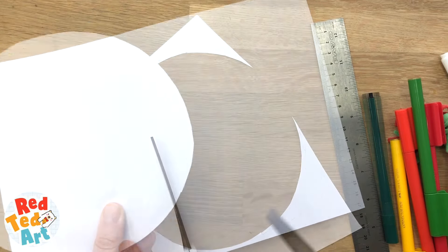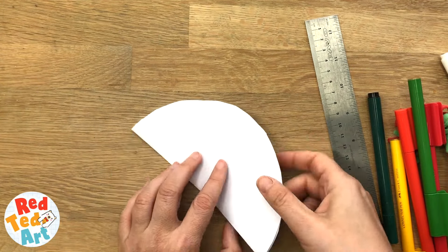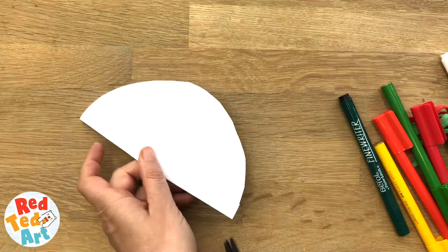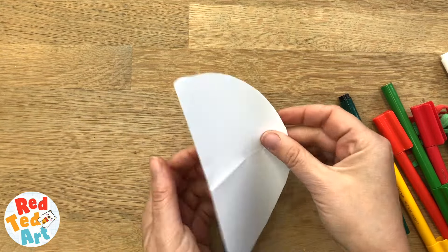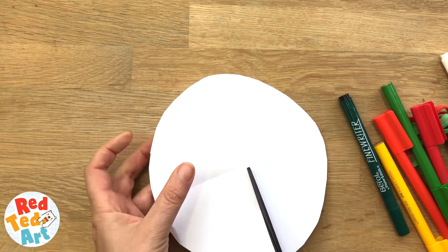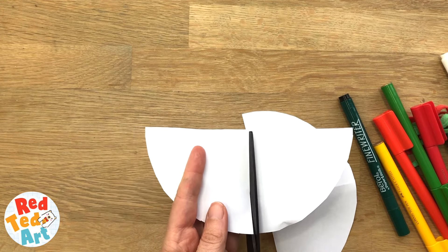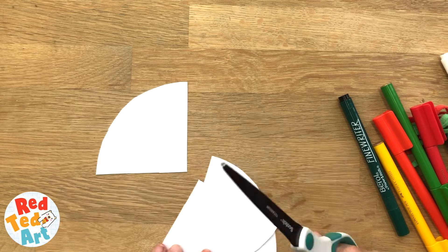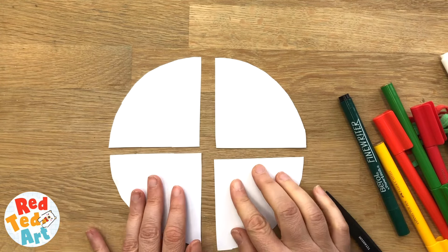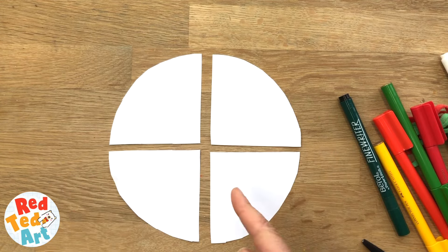Cut it out, save these — you're gonna use them. Fold it in half, fold it in half again, open up and now you have that nice quadrant, cut each one out. That will be enough for four paper mice — so that'll make four.